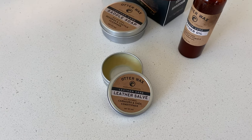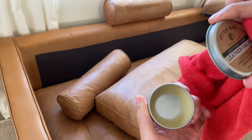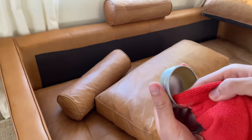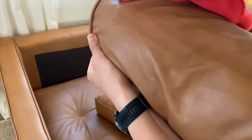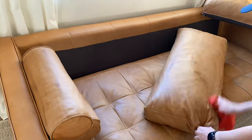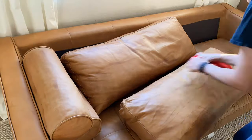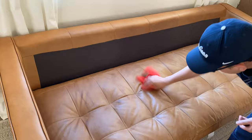Allow that to completely dry and follow with the leather salve. This product is what will bring your leather back to life. I used most of the container the first time I did this because the leather was very dry and rough. This salve works like a thick lotion that hydrates the leather extremely well. Depending on where you live and how close to a window your couch is located, you will need to treat the leather at least once or twice a year. We went a whole year this time and it was too long — we most likely need to do it two to three times a year.